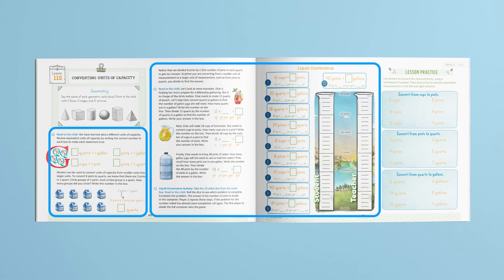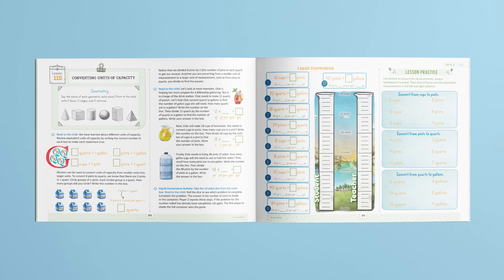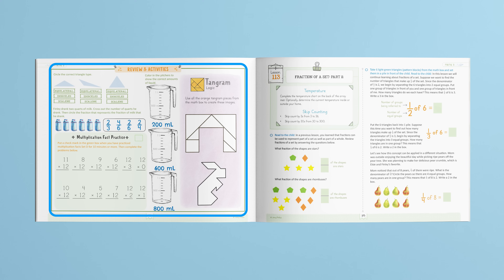Next is the instruction portion of the lesson. As you can see, this lesson teaches about capacity. Lessons are parent-directed and provide open and go teaching along with hands-on interactive practice. Following the lesson, there are two sections for the child to complete independently. First is the lesson practice, which is dedicated to practicing the math concept taught in the lesson. The review and activities section reviews concepts from previous lessons using games, activities, and logic puzzles.